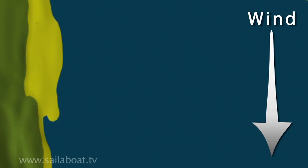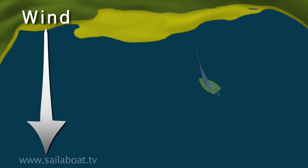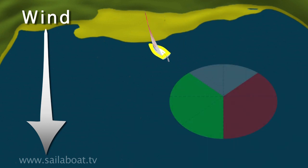When the wind is blowing cross shore, approach the beach on a beam reach point of sailing. When the wind is blowing offshore, approach the beach on a close-hauled point of sailing, being careful to keep clear of the no-go zone.